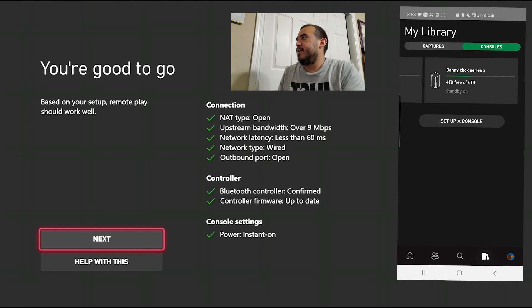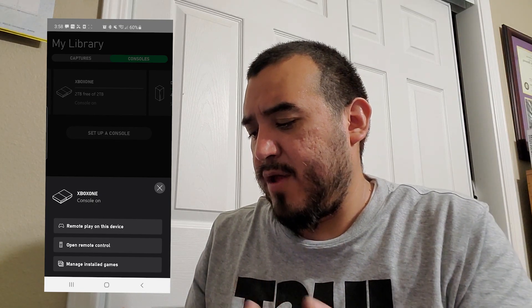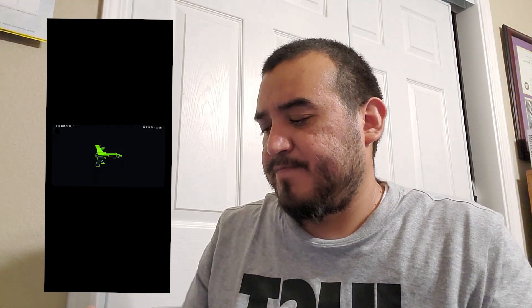It's done and it says you're good to go. When it says that, just click remote play on this device, open remote control, manage, install games — click any of those. Once it loads and the little airplane is on your screen, it's ready to go.